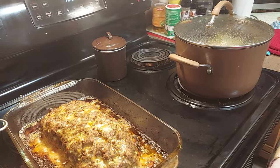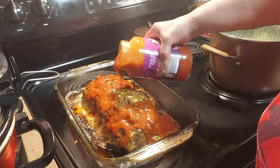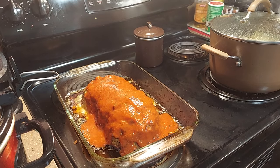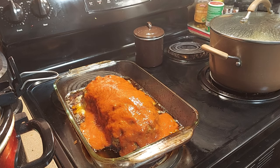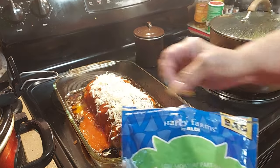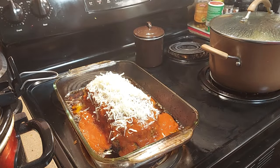Our meatloaf is done, y'all — see how it looks? Now we're just gonna add some garlic sauce and some cheese and put it back in the oven for five minutes. Look at that — put some cheese on it. You can use either white cheese or yellow cheese, whatever you prefer. I got some white cheese open so we're gonna use that. We're gonna let it melt in the oven for about five minutes and dinner will be done.